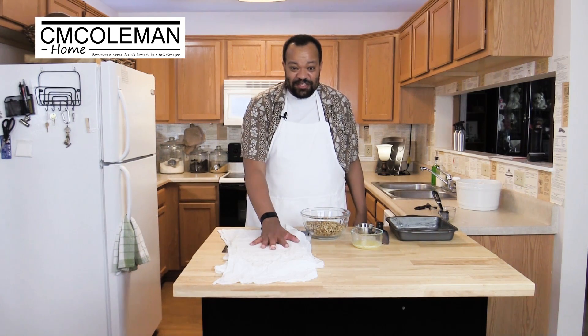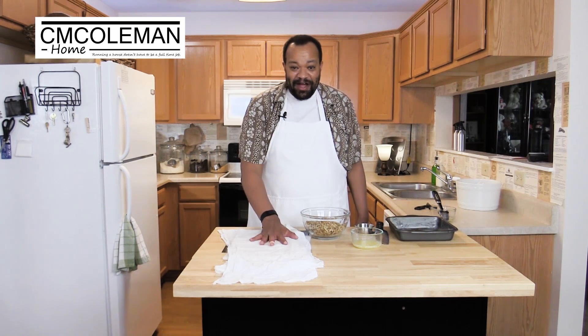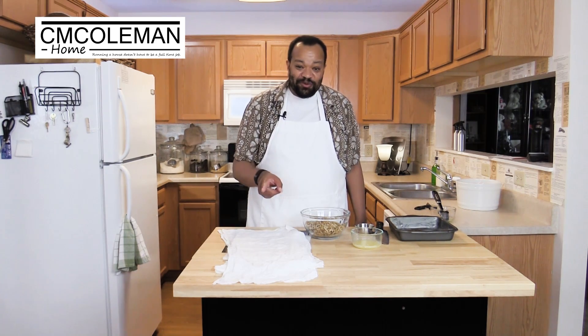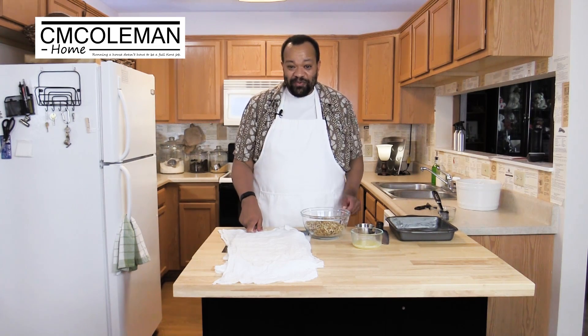Now the one thing to remember is this uses phyllo dough. We are not — and I repeat, not — making our own. I don't even know how. I'm sure somebody out there has the recipe; if you do, leave it in the comments because that would be fantastic. But we're going to use store-bought and this is so simple.